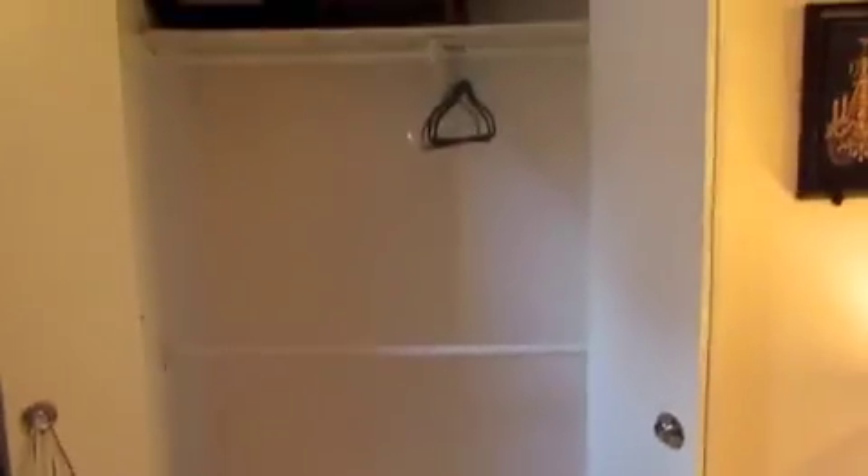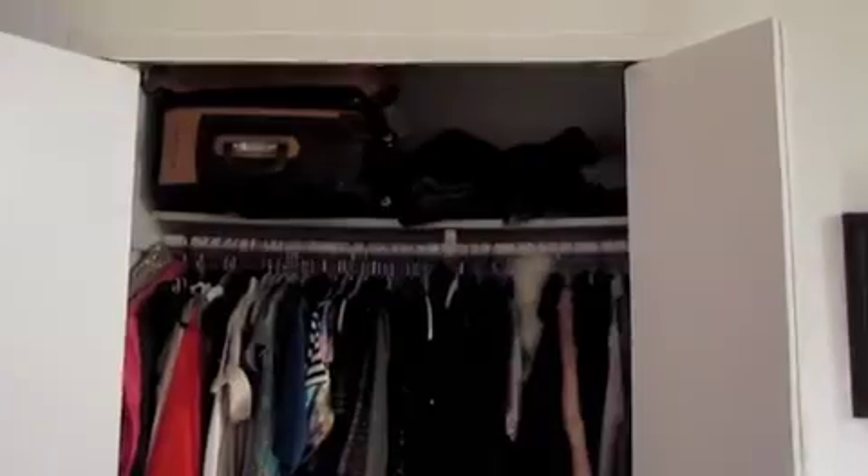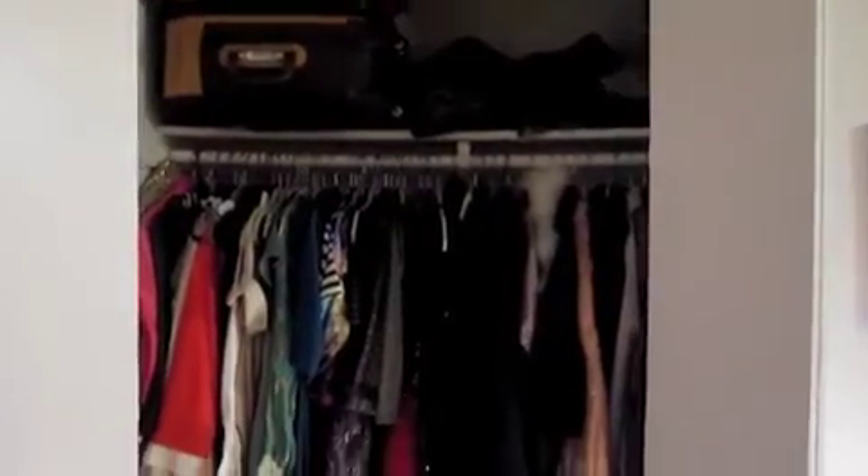I was so happy and excited that I did this all by myself. It's such a good solution — it totally doubles my closet space. I can hang shorter items on the lower bars and longer items like dresses on the higher bar. That shelf I'm going to put some shoes on. I'm just in love and kind of really proud of myself.